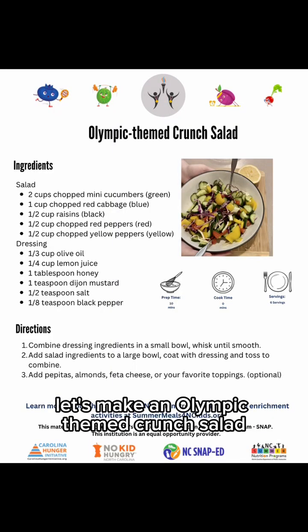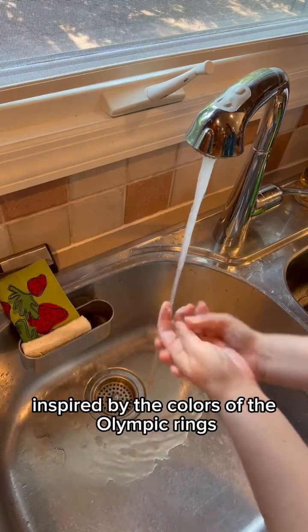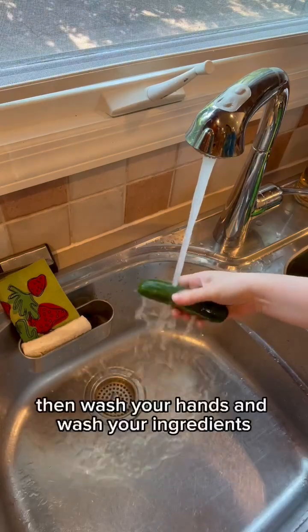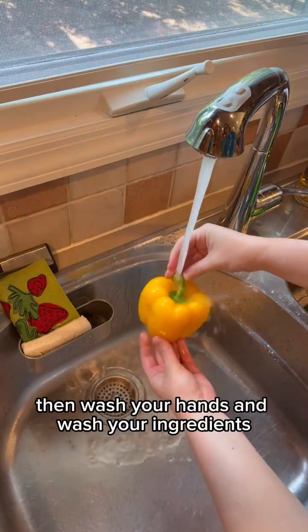Let's make an Olympic-themed crunch salad inspired by the colors of the Olympic rings. First, gather what you need, then wash your hands and wash your ingredients.